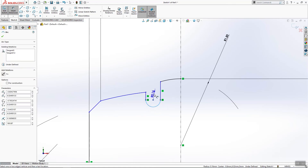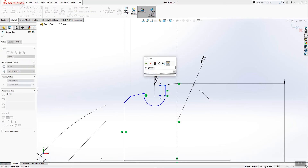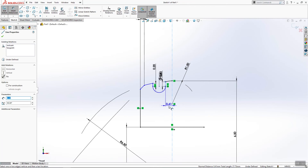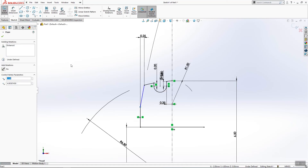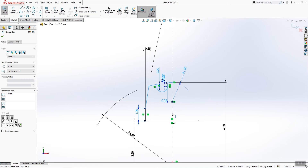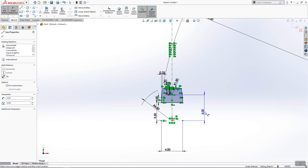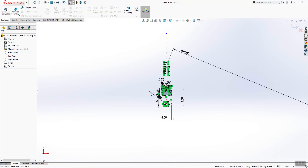This will be 0.4, this will be 0.3, and this line will be 0.2. This will be 0.3, this will be 0.35, and this line will be 1 millimeter. We'll make a mirror and we need to adjust this dimension to finish our job, and then we'll go ahead and use Revolve Boss.